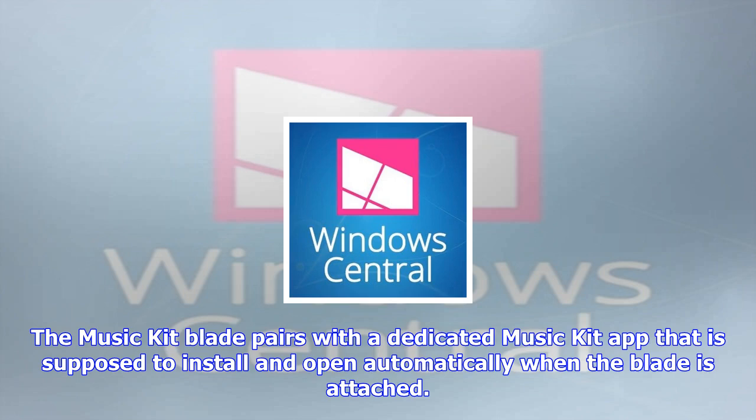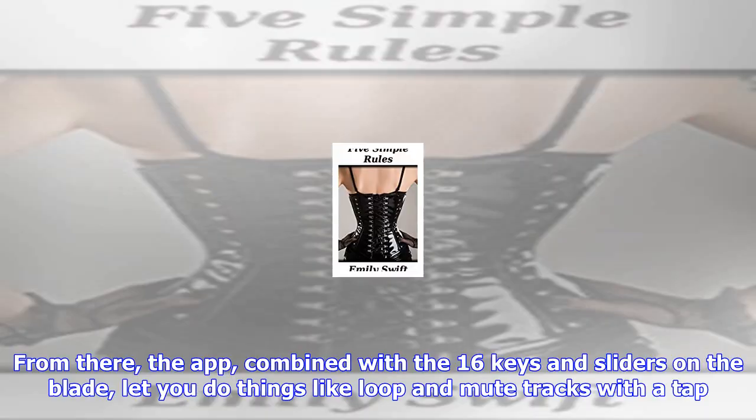It would have been interesting to see what other types of Blades Microsoft would have cooked up had the Music Kit seen success. As with all things of this nature, it's worth being cautious here. But if you are into relatively rare Microsoft products, you can grab the Surface Music Kit for $11.99 on eBay now. Just be aware that the Blade will only officially work with the Surface Pro Original, Surface 2, and Surface Pro 2. See at eBay.